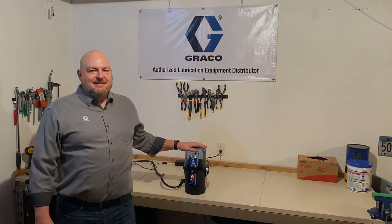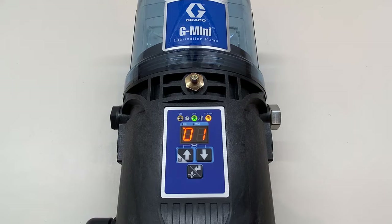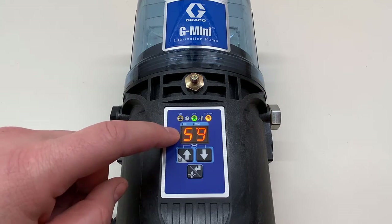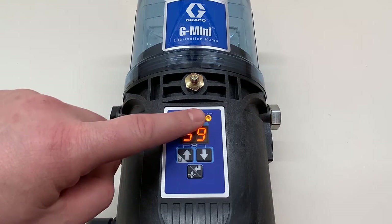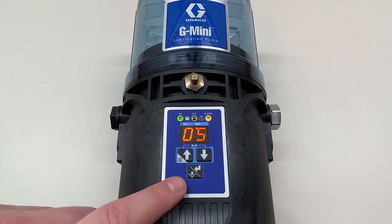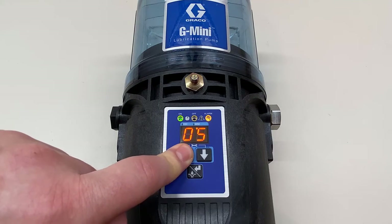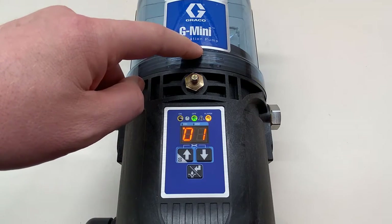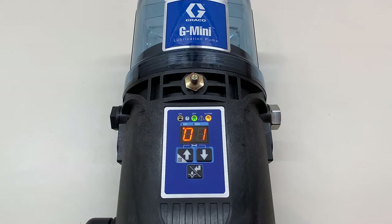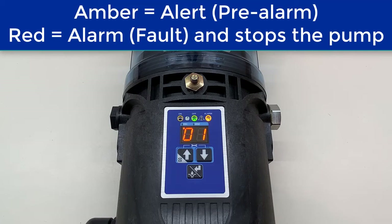Here's our pump — it's counting down from a one-hour off time, which is the default when you first power it up. Before we proceed, I want to highlight this alarm light. Right now it's amber colored because when we run it we'll see there's a low-level alert, because the follower plate is all the way to the bottom of the reservoir. As soon as the low-level sensor sees the magnet in the follower plate, it's going to go to that low-level alert — the amber light lets you know it's low on grease, but the pump is going to keep running for a few minutes.